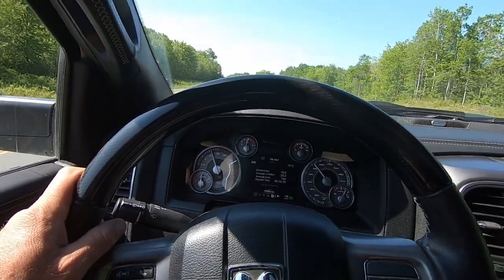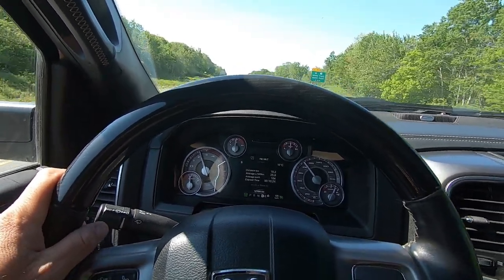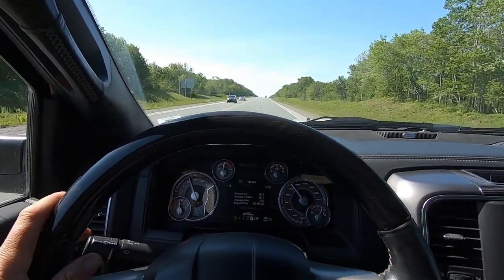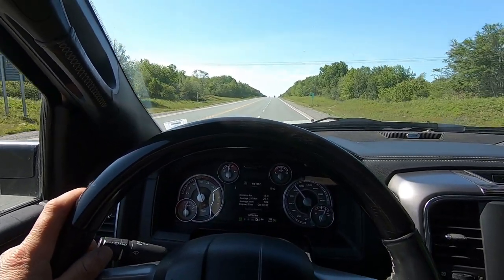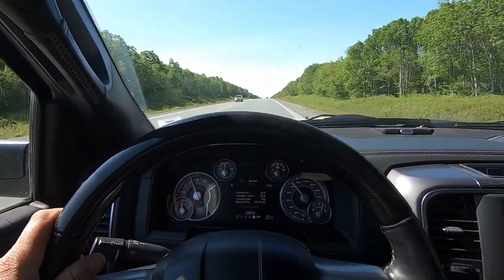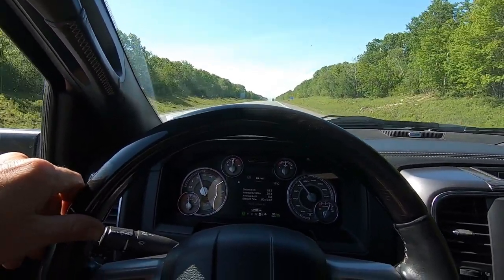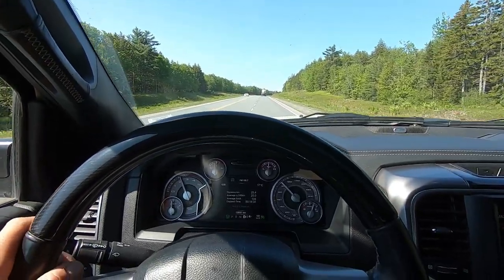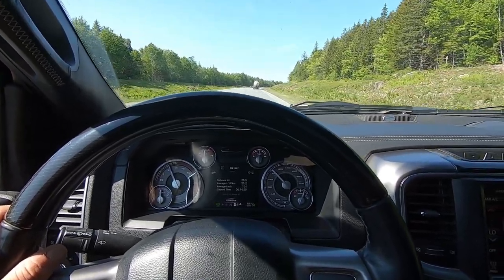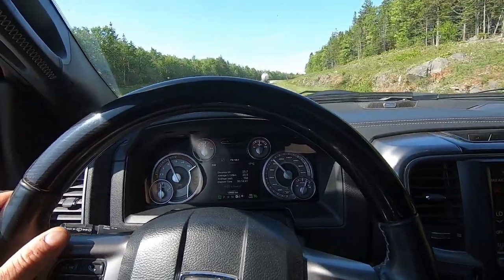But man, this thing in fourth gear at like 2,200 RPM — she pulls strong. It skips fifth pretty much altogether. Every hill I hit it just goes from six to four, bang, and it's smooth — a good, quick, smooth but solid shift.